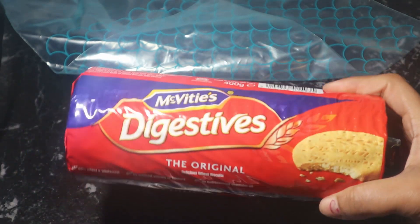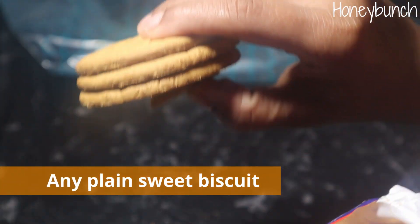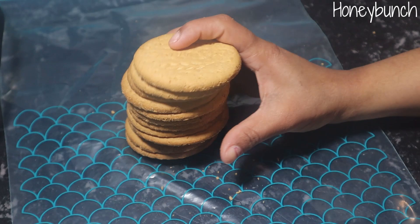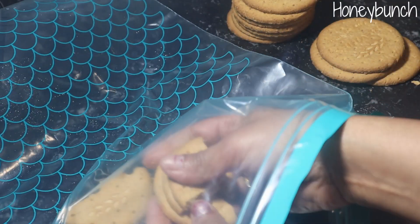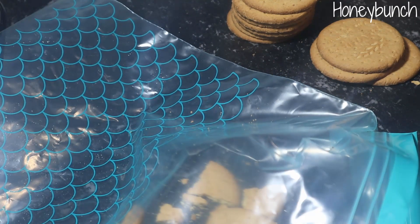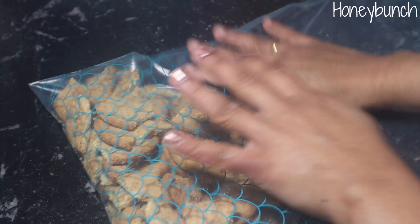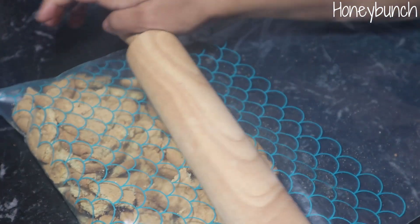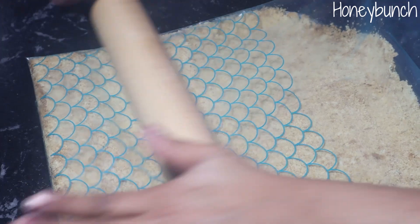For making the cheesecake base we need to take some plain biscuits. Here I have digestive biscuits — you can take any plain sweet biscuit of your choice. Take around 10 to 15 biscuits and make a fine powder out of them. I'm placing them inside a zip-lock bag and with a rolling pin I'm going to crush the biscuits into a fine powder. You can also use a food processor or blender. Make sure there are no crumbles — make a very fine powder.